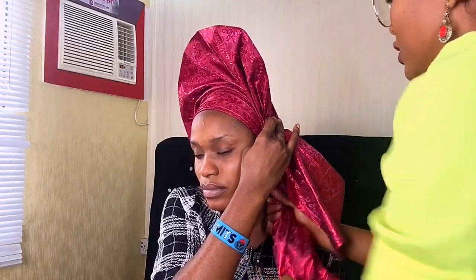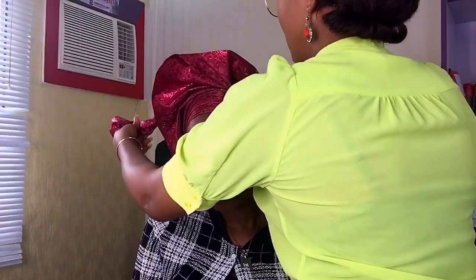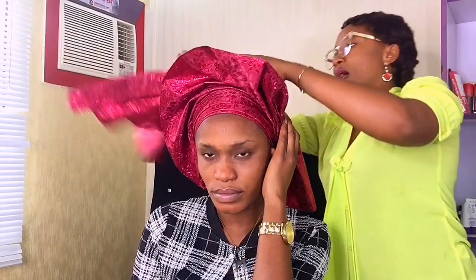I'll roll this end and leave it, then bring the second end here. I'll roll or twist it — depending on what you choose to call it — twisting it neatly. Then I'll bring it in to secure it here. I'll still get my model to place her hand there to hold it while I tie it. You might also need to use a pin to secure the end you're moving to the back so it doesn't move.